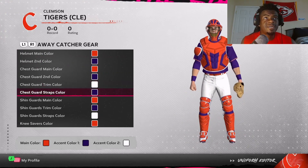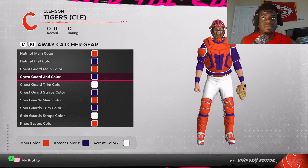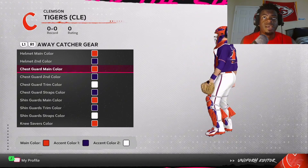Last but not least, we got the catcher's gear. This is another area where you can get creative — you don't have to do it exactly like mine, just keep it in the color scheme. Here's the front of my catcher's gear and here's the bat.